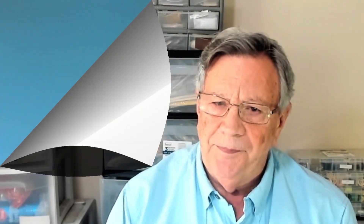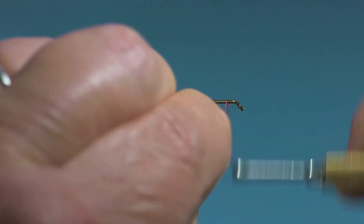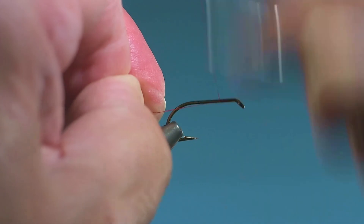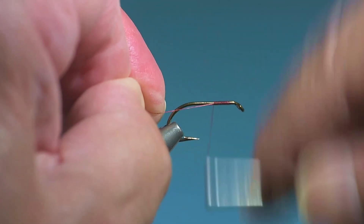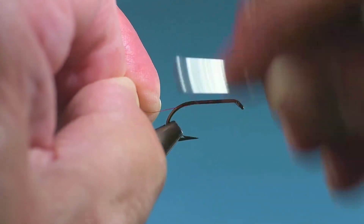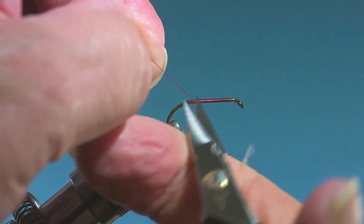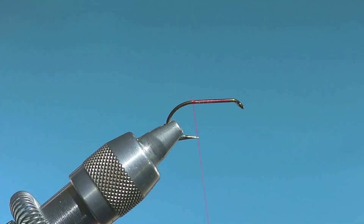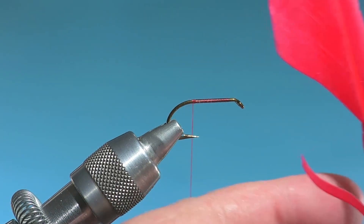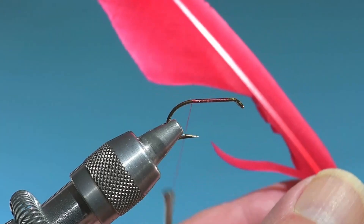Anyway, it was a good time, and let's get to today's fly. I've done this one on a Mustad 3399 hook, but you could even go bigger. A lot of these flies were tied streamer size back when they were a thing. I'm using red thread here because everything's pretty much red on the fly, and this is Uni.